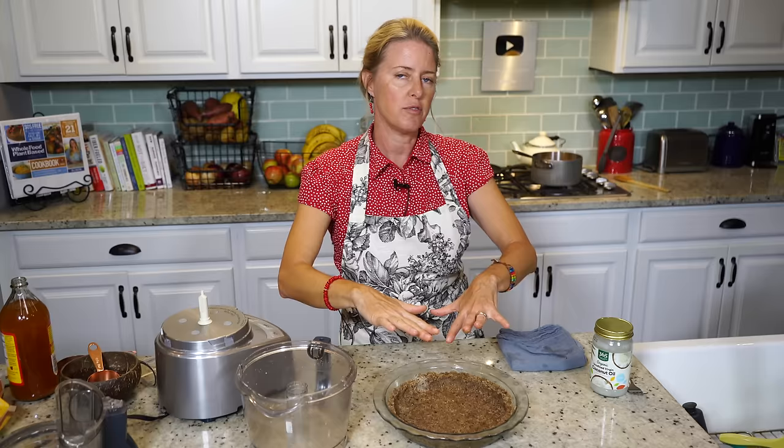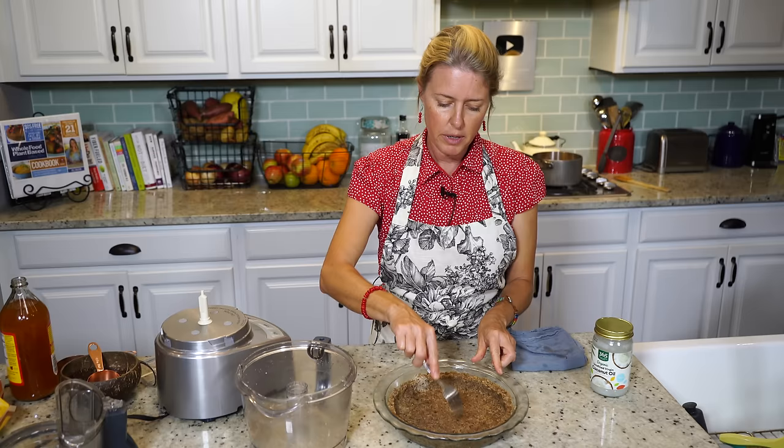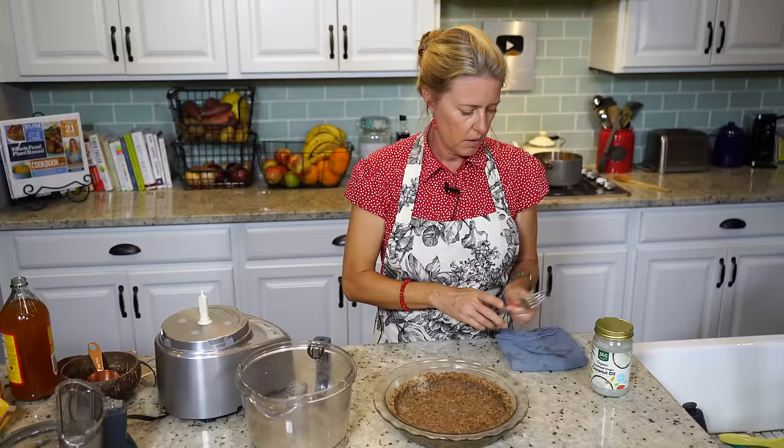I have my oven preheated to 350°F and we're going to stick this in the oven for 10 minutes. But first you're going to poke the bottom with a fork just to create some air holes so that it doesn't create any bubbles on the bottom.